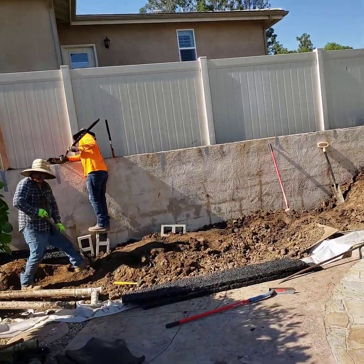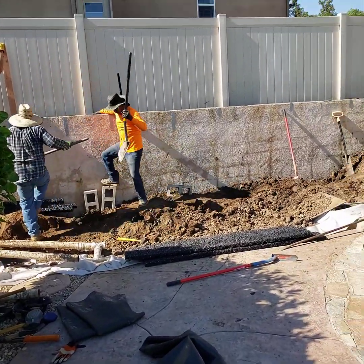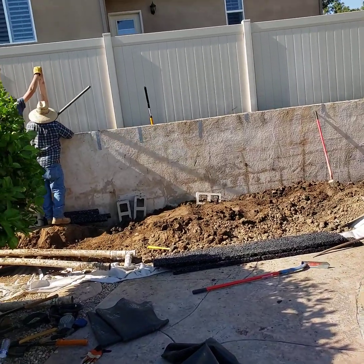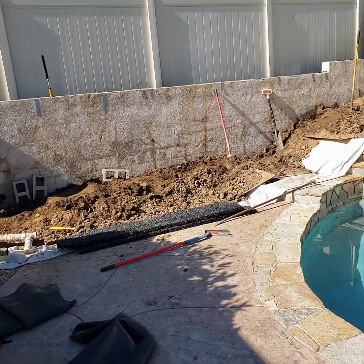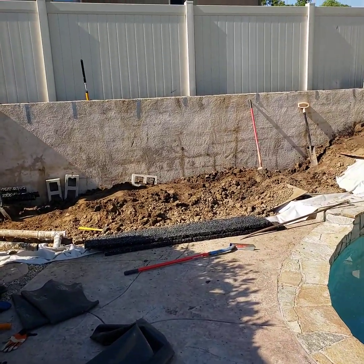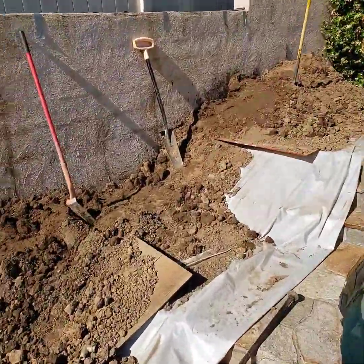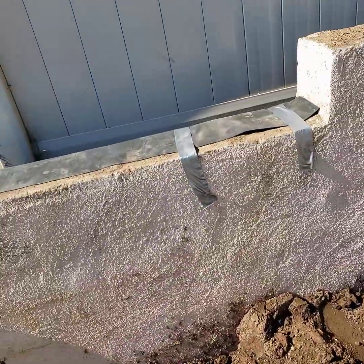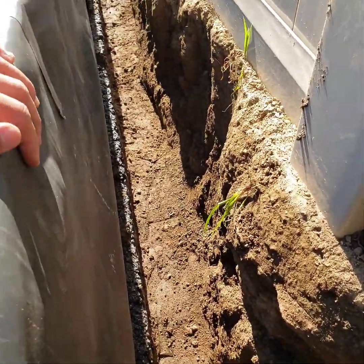We've already cleaned that wall once with a cleaning solution and we're going to come back and clean it again before it gets treated and painted. What we are doing is a drainage solution using Hydroblocks — this is a good example of Hydroblocks being a perfect solution for this kind of problem. In this case we only have 11 inches to work in, and actually less than that where the concrete posts are, so about 8 inches or so.